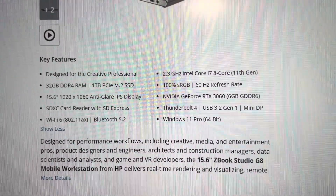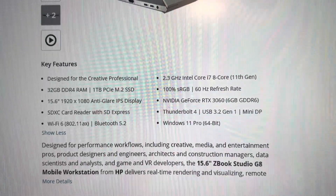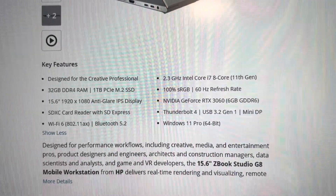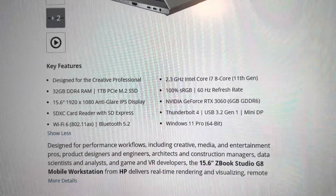It has a 15.6-inch Full HD IPS display — pretty good. It also has Thunderbolt, Windows 11 Pro (not Home), Wi-Fi 6, and Bluetooth 5.2. All this stuff is really good. Let's take a look at the laptop itself.